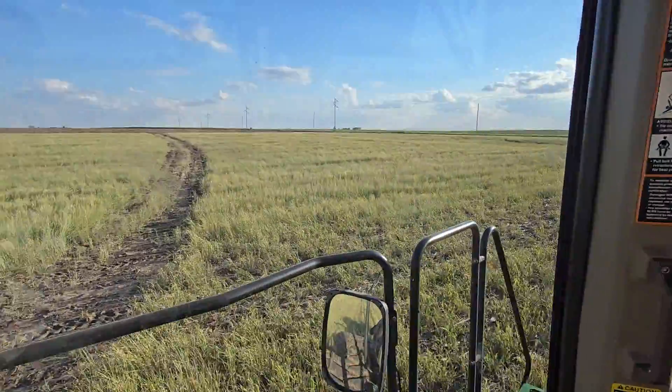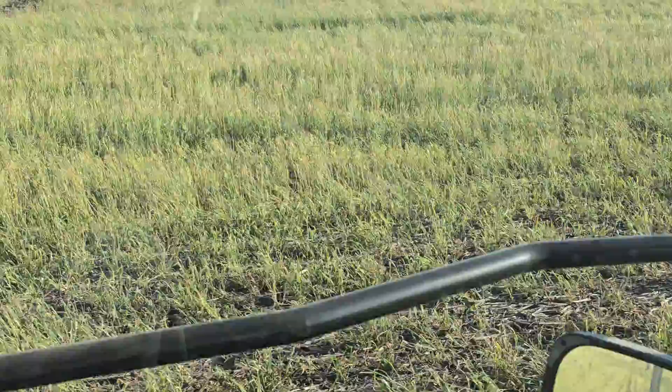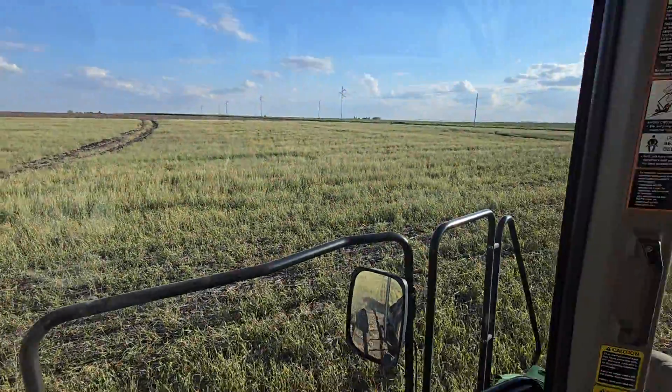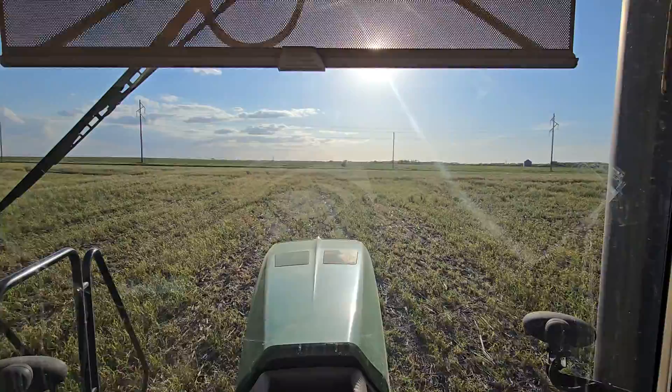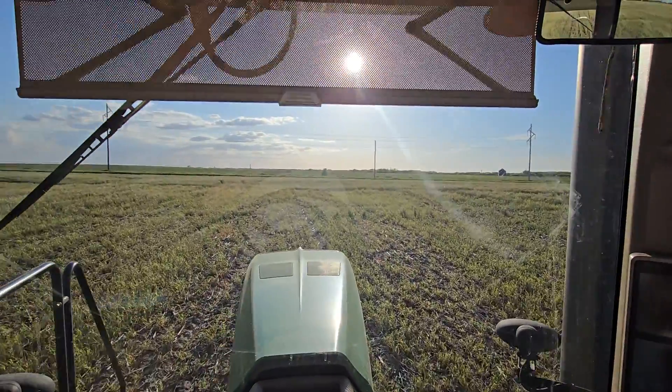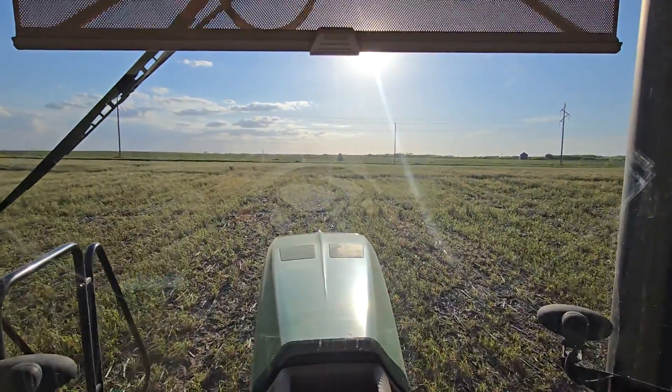It's all about that root structure. There's an 18-to-24-inch deep root structure underneath that rye — that's what I'm after. I've seen organic matter go from 1.9 to 3.5% in a matter of years doing it this way.